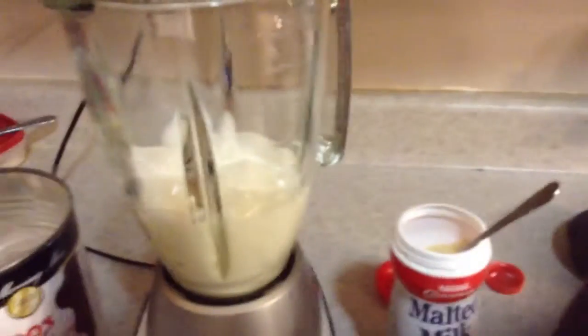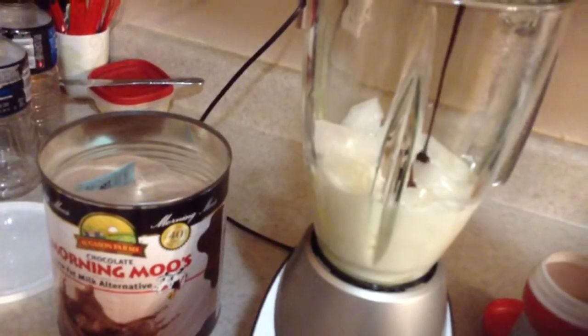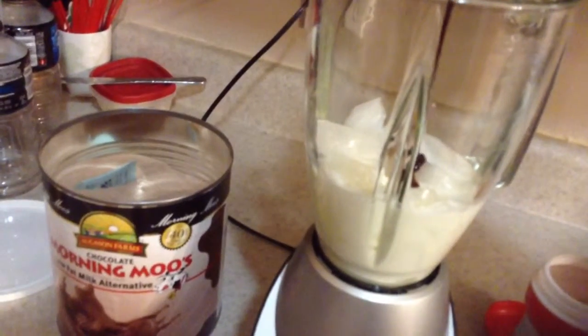Chocolate syrup. Doesn't need to be anything special. Squeeze some in — not that much.